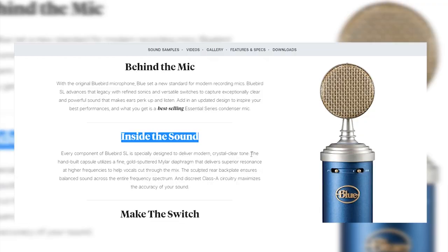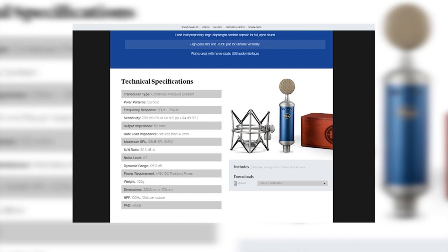So I'll turn that back off. This is what the gain switch sounds like — it's probably much quieter now. And if I want to make loud music where I yell, this would come in handy for loud sounds. Now we're back to normal. You can also turn the high pass filter on with the gain switch simultaneously. As it says inside the sound section, the hand-built capsule utilizes a fine gold-sputtered mylar diaphragm that delivers superior resonance at higher frequencies to help vocals cut through the mix. It has a brighter response, so if you're doing melodies, singing, or have a higher pitch voice, it's gonna do a good job of capturing it. These are all the specs for the microphone — you can take a screenshot and check them out for yourself.